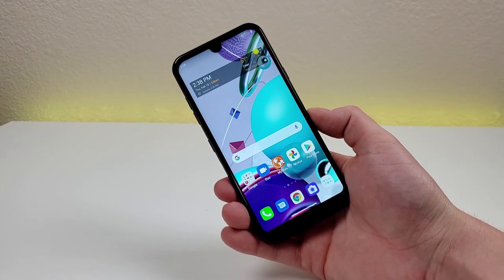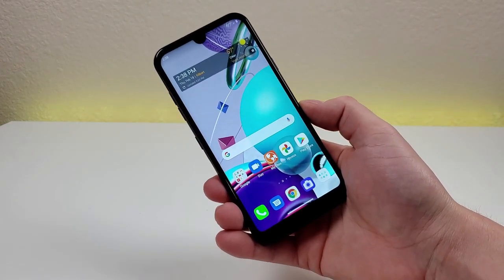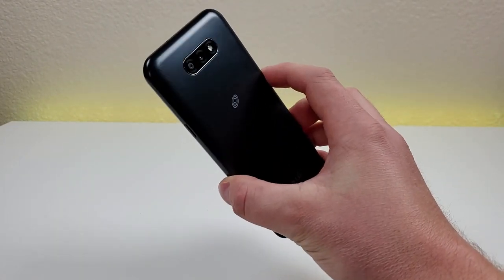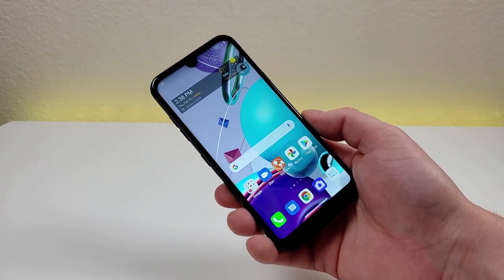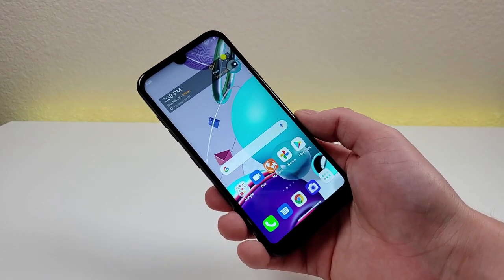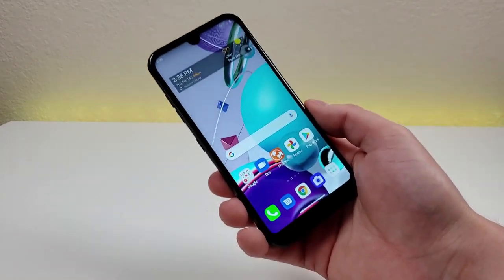The LG K31 Rebel does support 1080p video recording for both the front and rear cameras, which is definitely very nice. Keep in mind that the display is 720p, so you aren't able to actually watch those videos in 1080p on the phone itself. But if you want to take the videos you record and put them up on your 1080p TV, you can do that here with the phone.